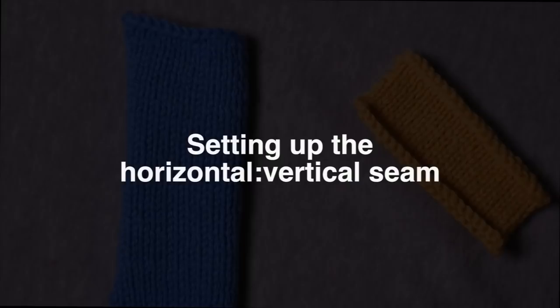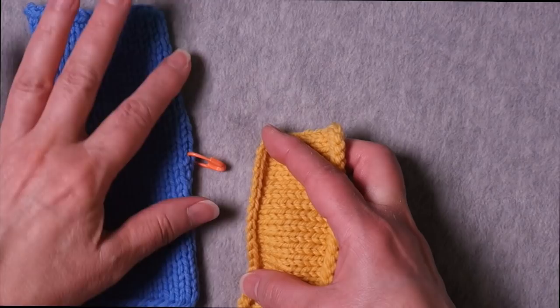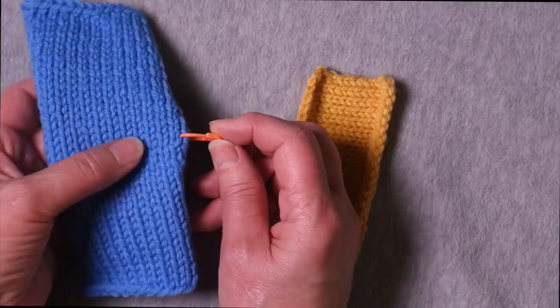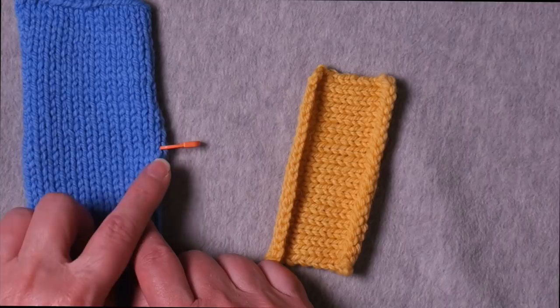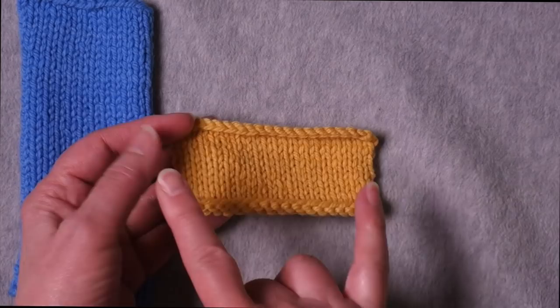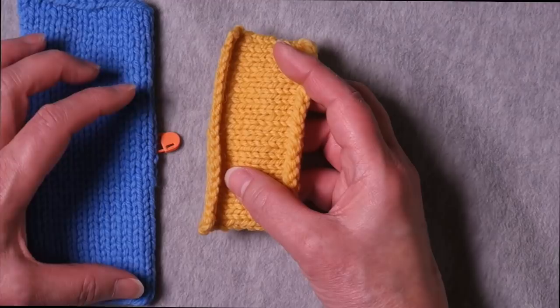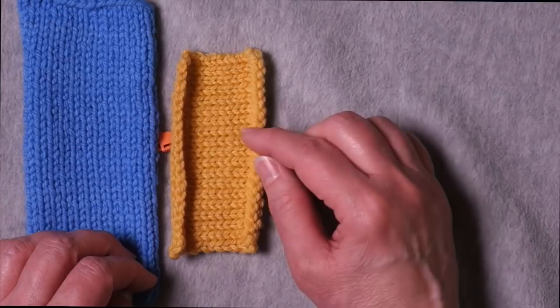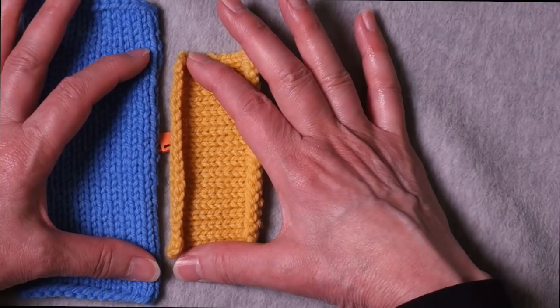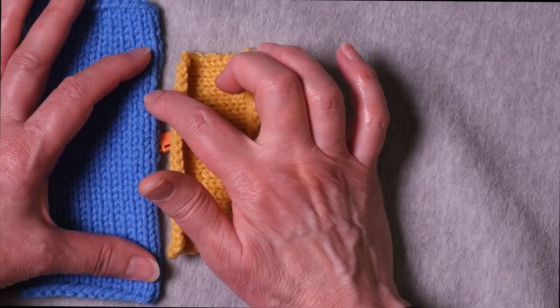I have a couple of swatches here where I'm going to simulate seaming the top of a sleeve cap to the armhole. I've marked the center of this strip of fabric so we can see where that seam would be. The challenge when seaming a horizontal edge to a vertical edge is that you typically will have more rows than stitches, so you can't just join one stitch to one row — sometimes you need to capture one stitch on one side to two rows on the other.